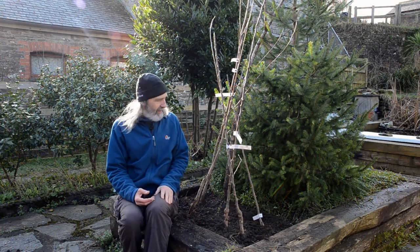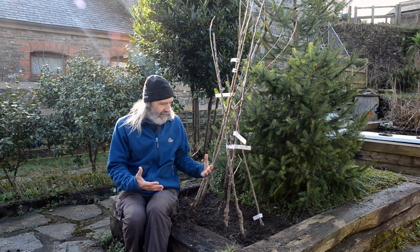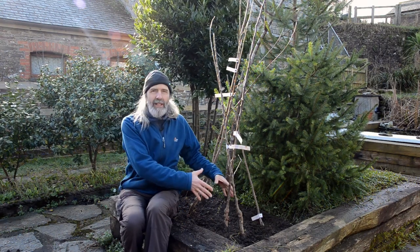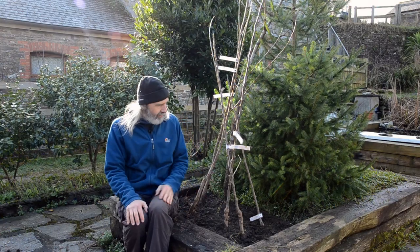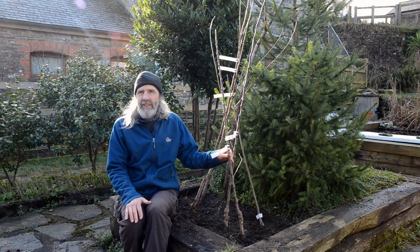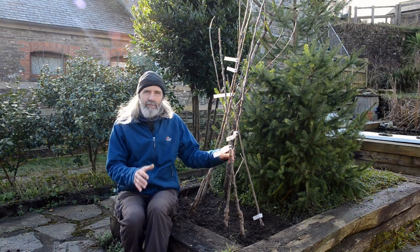These are what we call 'healed in.' We've brought them back — they've been purchased bare root, they've come in a bag, and we put them into a bed because we want to protect those roots. There's another way you can buy trees, which is often the way you'd see in a garden centre, which is in a pot. You go into the garden centre and they're lined up, usually tied to some wires.